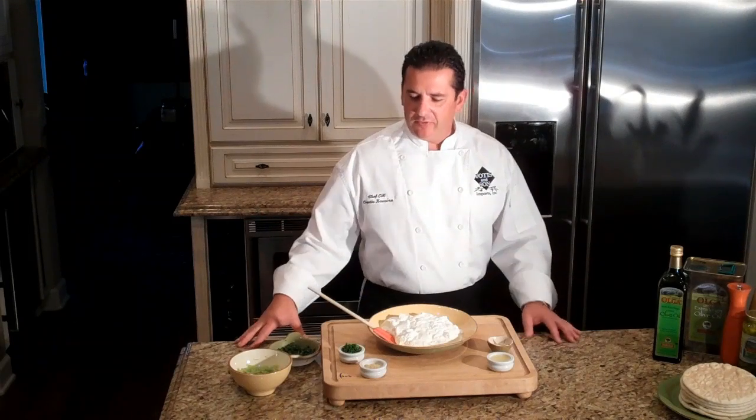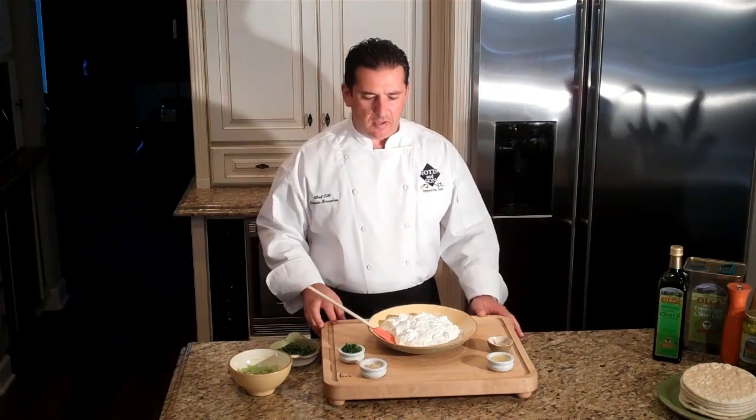Welcome to Orestes Kuzina. I'm Chef O. Today I'm going to show you how to make a Greek tzatziki.